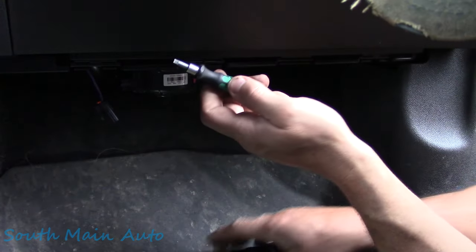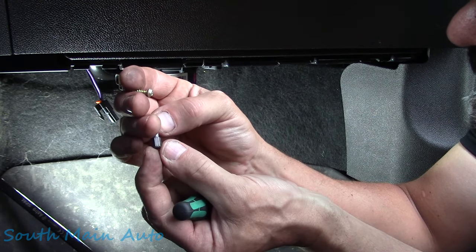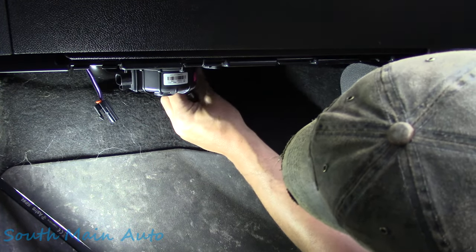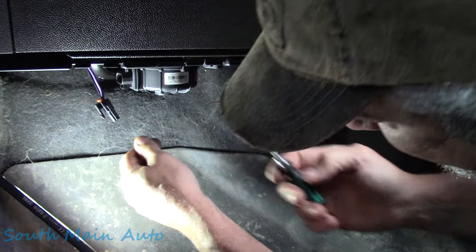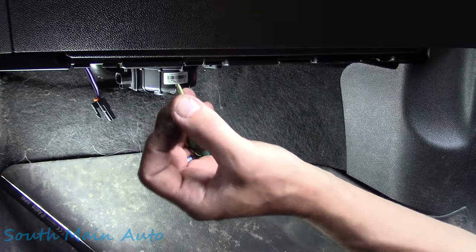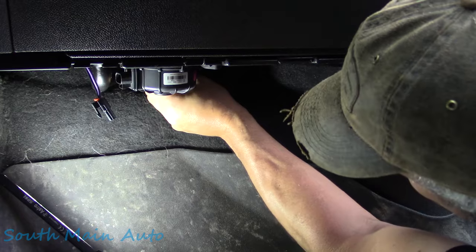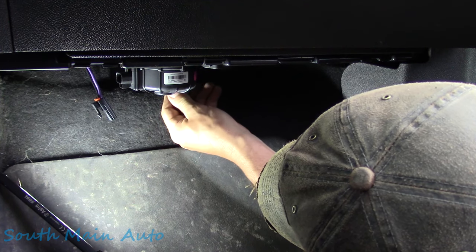It looks like there are three screws — these little gold screws, probably T20, which is what most automotive stuff is. There's also a little drain hose here — not a water spout, it's actually a fresh air tube going from the air box to the motor. We'll take the screw out of it, unhook it from the motor, and that gives you access to the rear screw that holds the motor up.